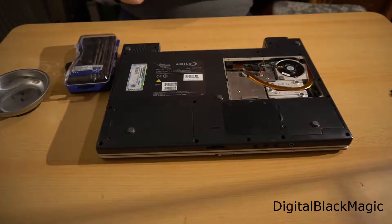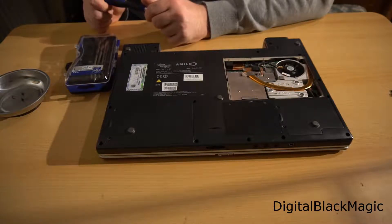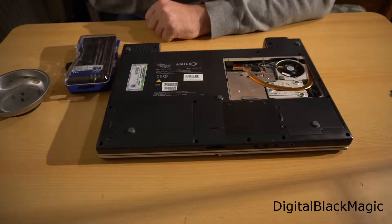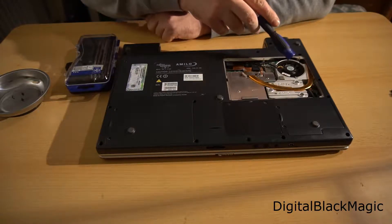We can see a cooling fan and a copper strip. Most likely underneath that we will find the CPU and/or the graphics card. The copper strip transfers the heat from the components and brings it to the fan, which is most likely the only fan in the system.